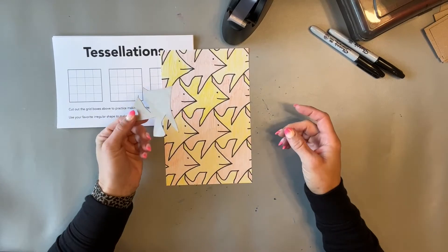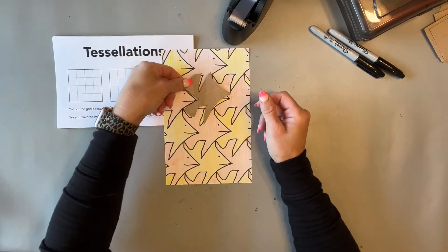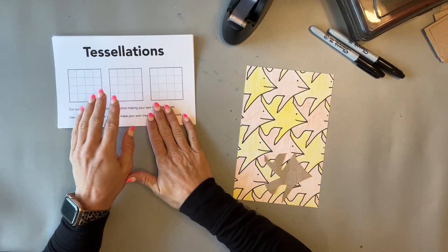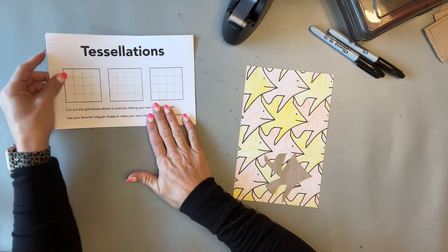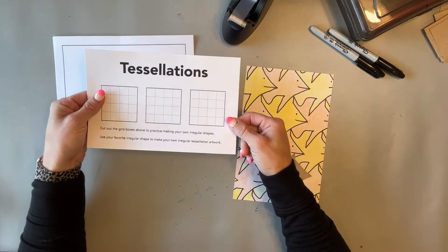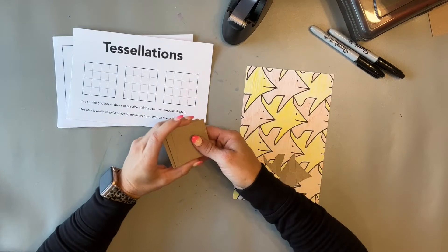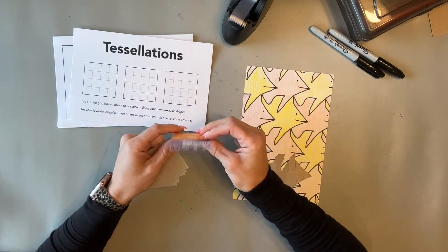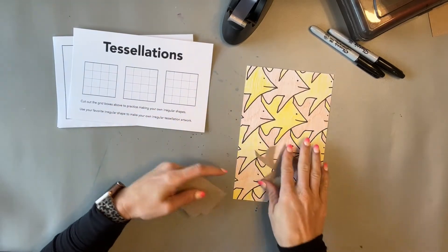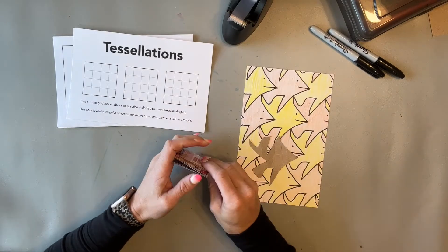Students are going to make their own template that they'll trace to create their tessellation. There's a practice template you can print on cardstock to use directly, or if you'd like, they can make their final template out of thin cardboard — like cereal box cardboard — which works really well. They're able to trace a bit better without the paper moving around under the pencil.